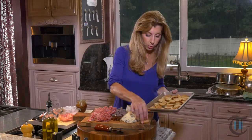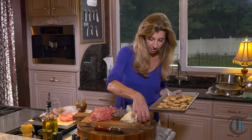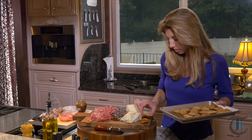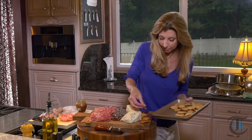Crostini! You could buy these already made in the grocery store or make your own. You could also use water crackers — I love those water crackers, they're always great. Just grab a little bit of both. Then add your cheese knives and let everybody help themselves.